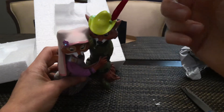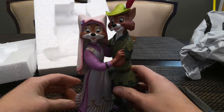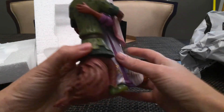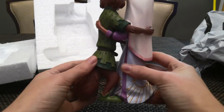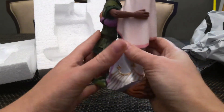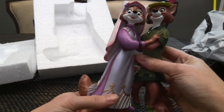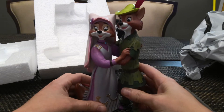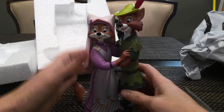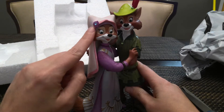Super cute. His feather is like a real feather — it's really nice. We have a little bit of paint missing here, but it's in the back so I'm not too concerned about that. She's really pretty — metallic on the dress, like a metallic lilac purple or lavender. Really pretty, really cute. She's got a little gem up here too, which is cute.